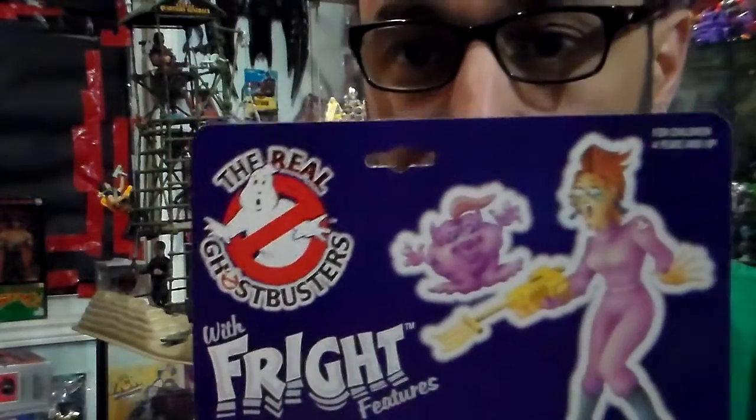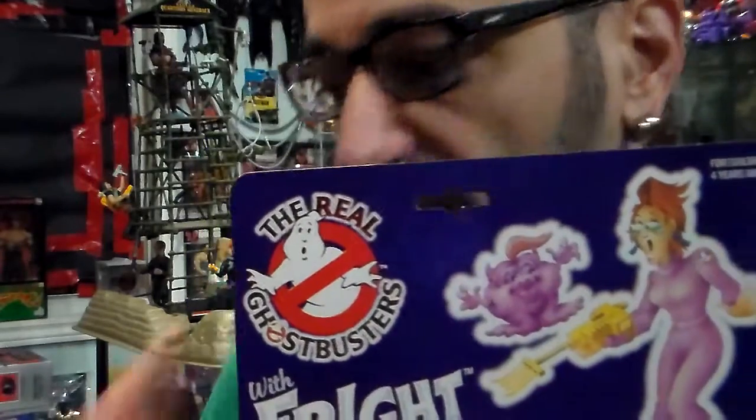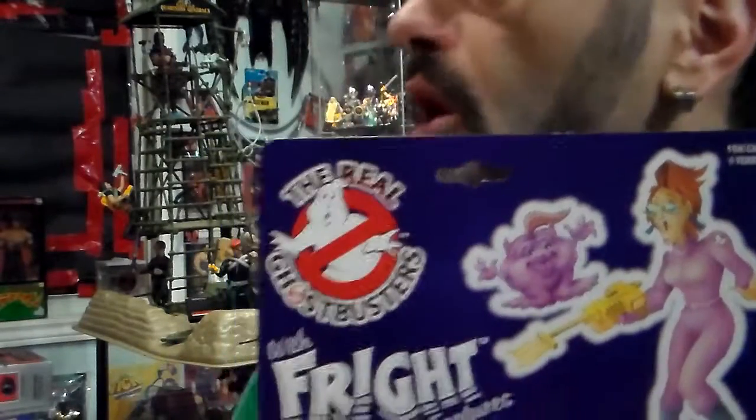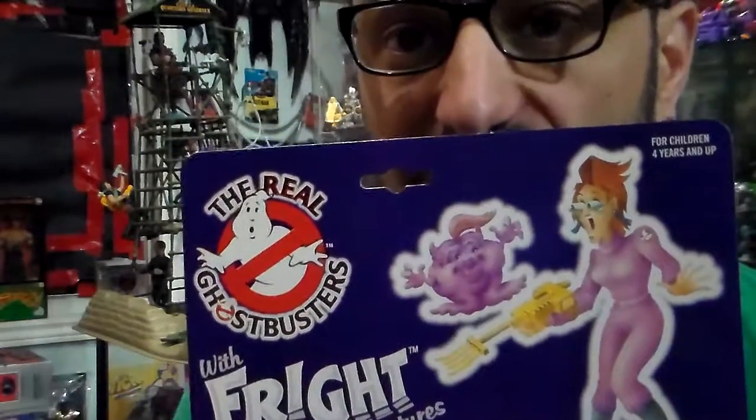I have two more to come. After that, no more Ghostbusters. Probably in the future I'll do more, but they're going to be only loose because all my mint ones I did them all, except for one. So let's check you out. Stay tuned for more Ghostbusters. Thank you.